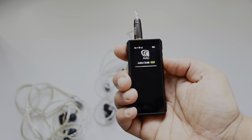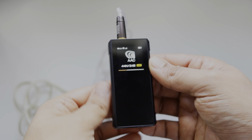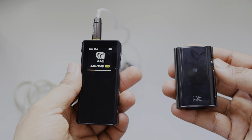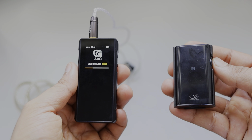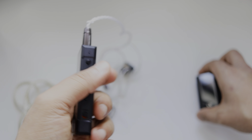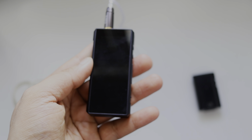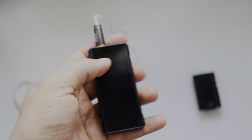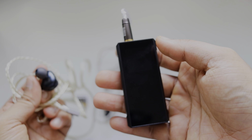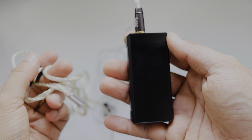It also produces so much power — it can even drive the LCD-X and Sennheiser HD800S. The Shanling UP4 has decent power but not like the BTR7, and it's not as detailed as this device. However, I personally prefer listening to music on the Shanling due to its smoothness.